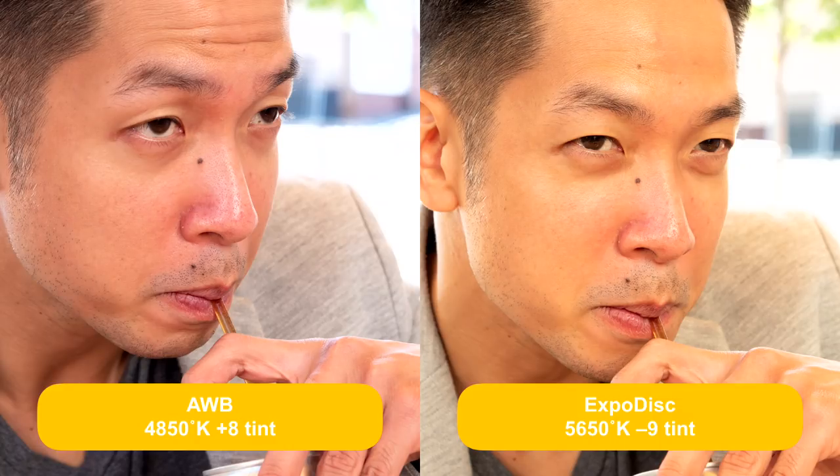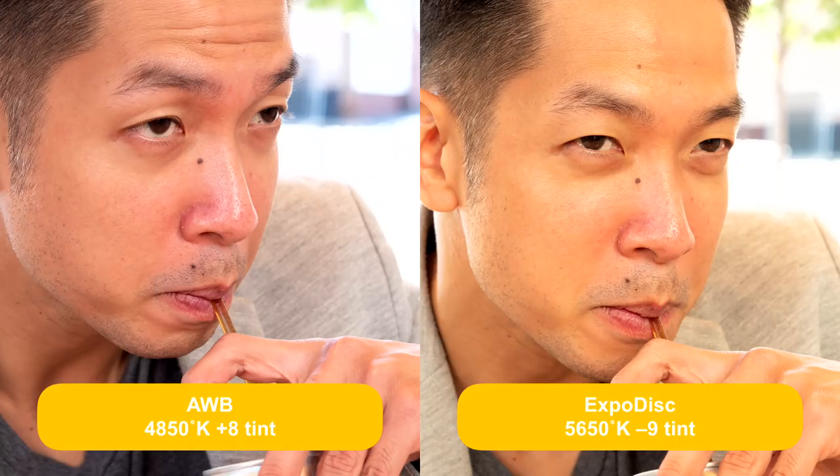Now let's look at cases of doing this incorrectly. First example: sitting under a canopy at lunch. On the left, auto white balance — too magenta. On the right, expo disc — quite warm, because I pointed it at my subject instead of taking his seat and pointing it back toward the camera. I felt the light was the same all around, but it's a little warm. I still like the image on the right better, but it's not perfect.